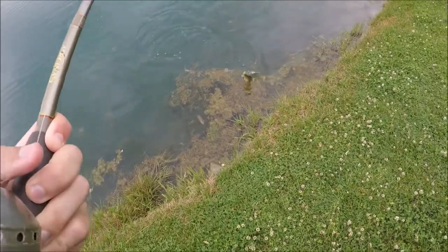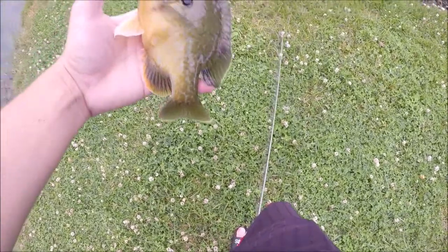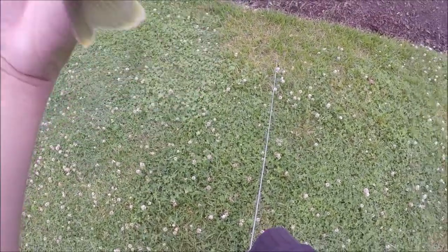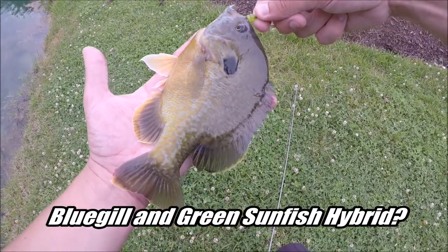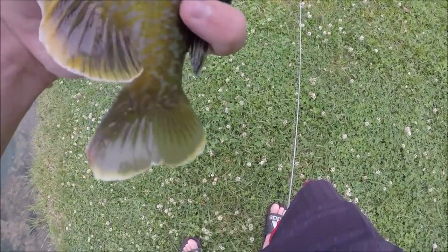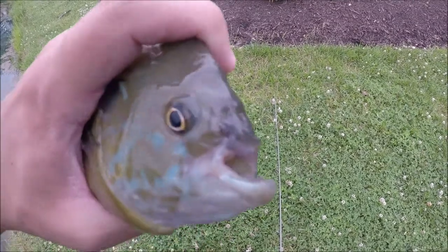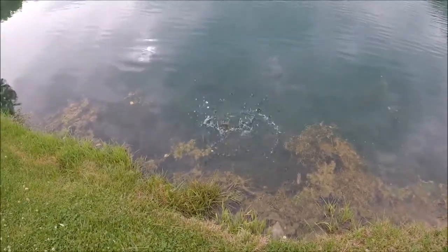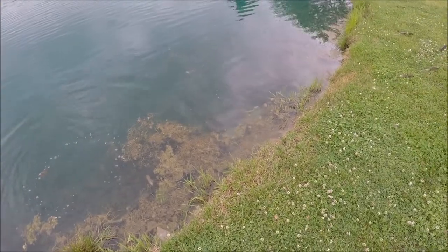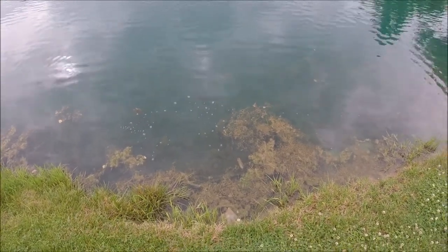Look at that bluegill — oh my gosh, that is a chunky one! Doesn't even have a mouth — I know I didn't do that. A bluegill literally the size of my hand, that is not what I expected. His upper jaw is completely gone — it's pretty healed, not bleeding or anything, but that's pretty wild. Let's get him back. I can see a bass swimming around down there and thought for sure that's what I had, but nope. Another species for the EPF Swim — a big bluegill.